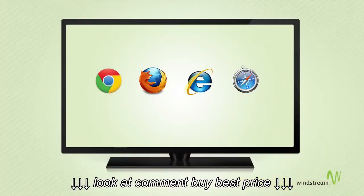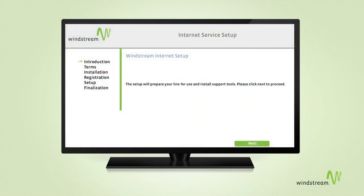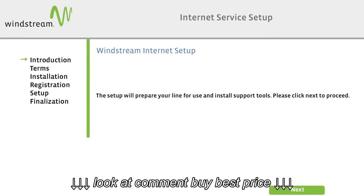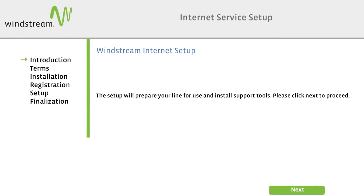Now, open your internet browser and you will instantly be directed to the Windstream installation page. This page will configure your modem and guide you through the setup process from here on out. You should be up and running in no time.